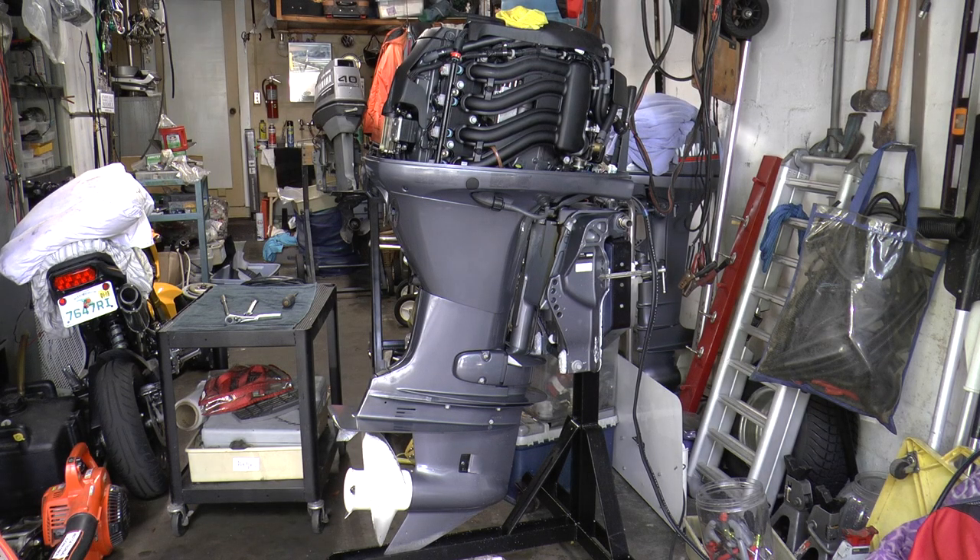Today I'm going to show you how to replace your impeller on your Yamaha 4-stroke outboard motor.